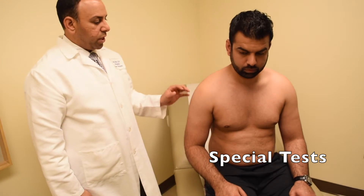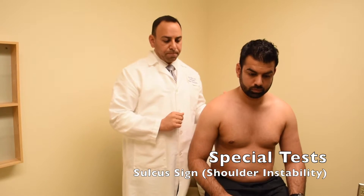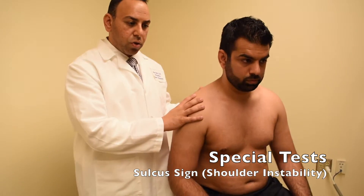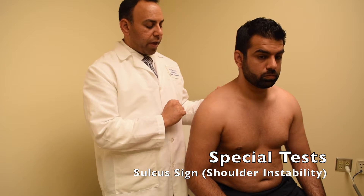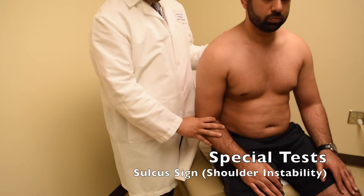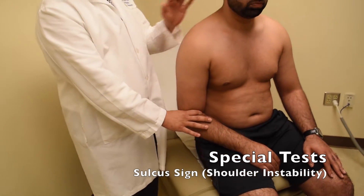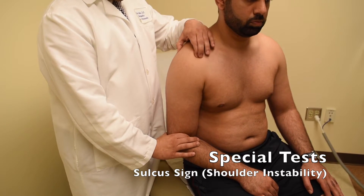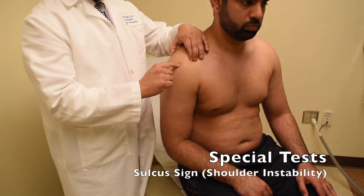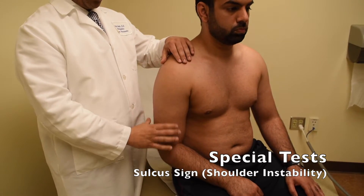Next, we're going to move on to instability tests — probably the most complex ones. We'll start with the sulcus sign, the easiest one. For patients with dislocation history, shoulder instability, or a feeling of slipping or subluxing, this is one of the tests to check. For the sulcus sign, with the patient's arm by his side, I pinch the antecubital fossa and apply a downward traction force on the shoulder while stabilizing it. I look for a sulcus developing along the lateral ridge of the shoulder just underneath the acromion — a visible drop indicates a positive sulcus sign.